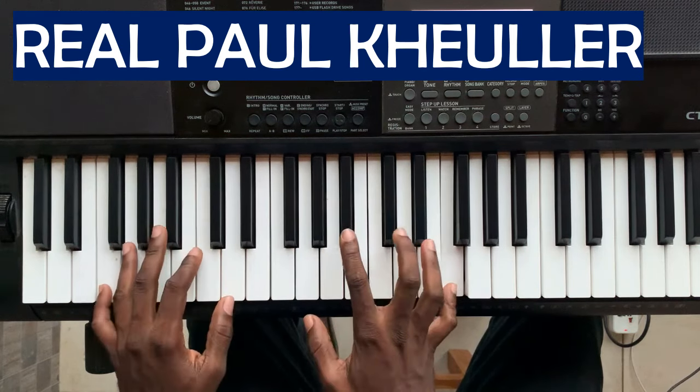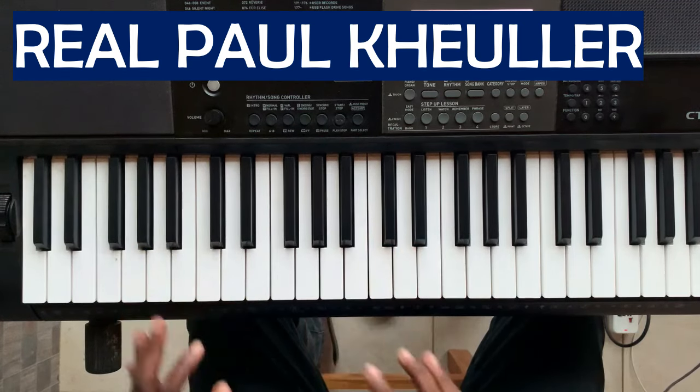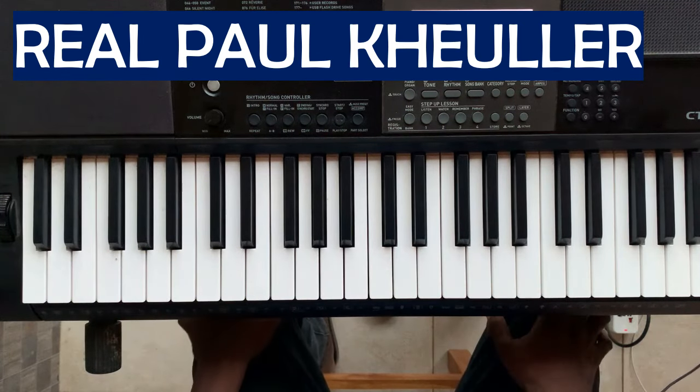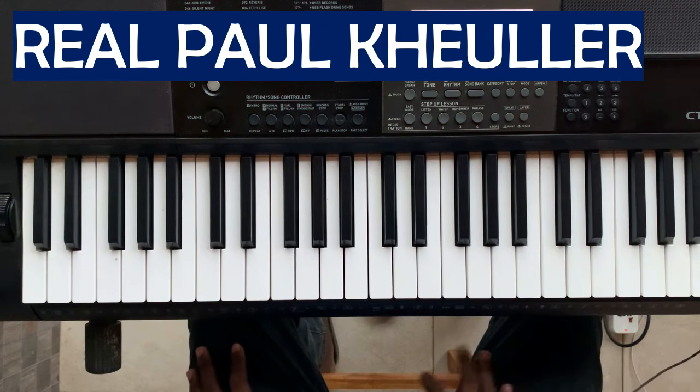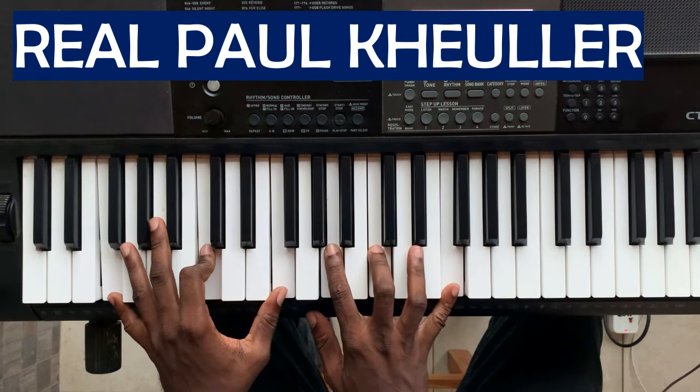I'm not just stuck with a key of F — I can attempt other keys as well. So I just want to explain something small. The song is a popular local Ghanaian worship song, and I just want to explain one or two things about it.